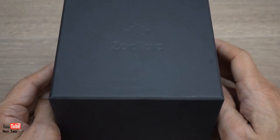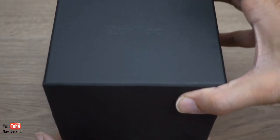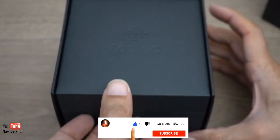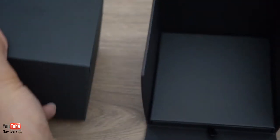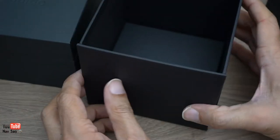Unboxing of my new watch which just arrived a few minutes ago. This is my new Zodiac. This is the first time I'm actually going to see the watch. That'll be the warranty and the manual in there - I won't bother looking through that yet.